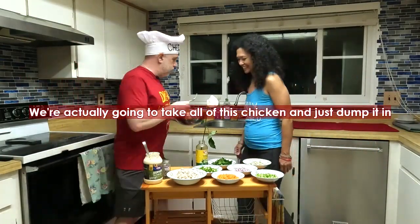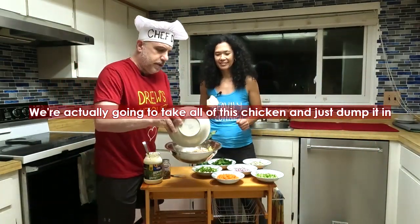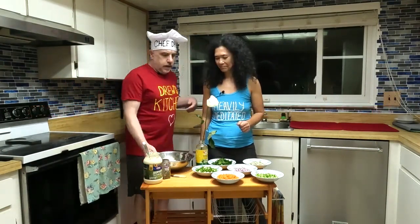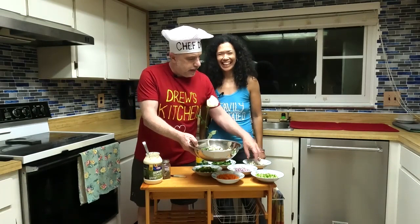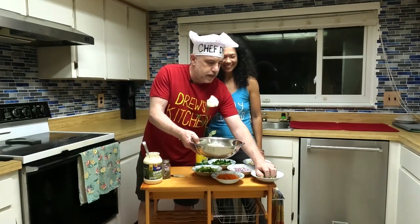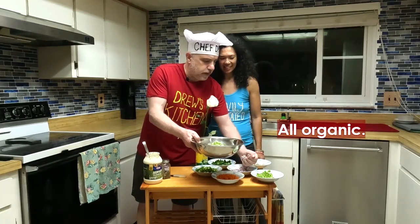We're going to take all of this chicken — wow — and just dump it in there. This is about two-thirds of a rotisserie chicken. Then we've got some fresh chopped spinach leaves, pickles — gotta have pickles with the salads — some fresh chopped celery, all organic, and some diced red onions.